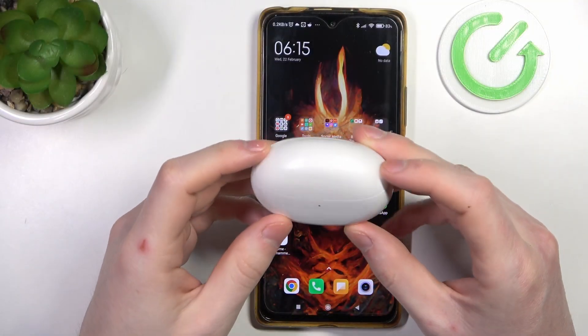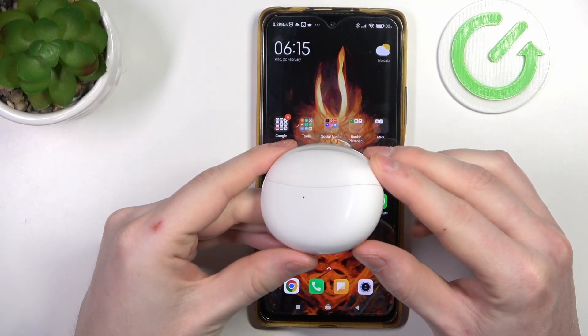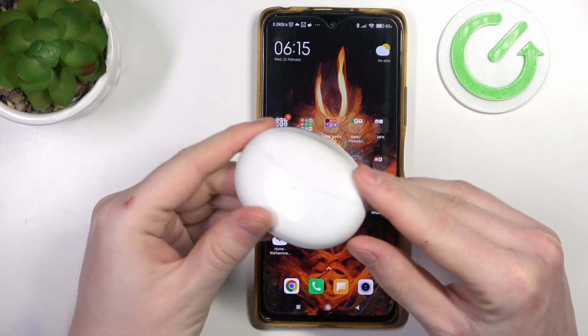Hello! In this video I want to show you how to perform a factory reset on Oppo Enco Air 2 Pro.